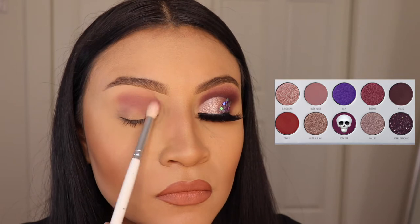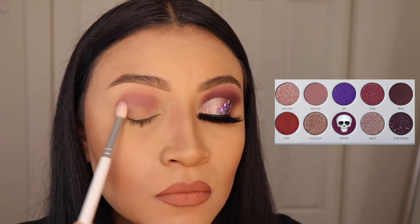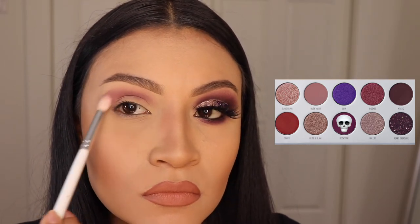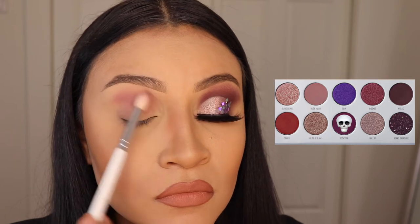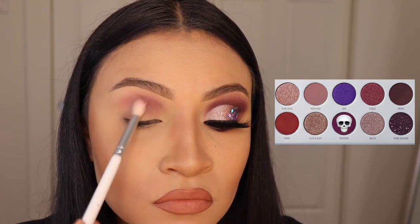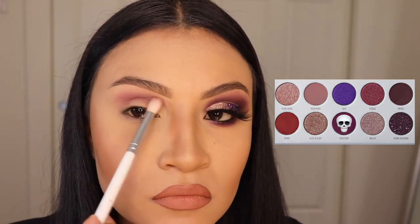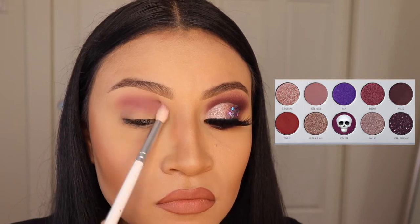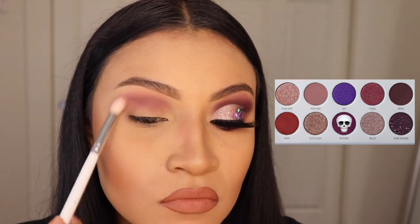Make sure you're blending in small circular motions and side to side motions so that you can get this to look as smoky as possible. Meanwhile, as I'm blending this onto my eyelid, I'd like to say that I'm starting a series for every palette that I use from now on — I want to do one to five looks or maybe even more and have different playlists so you guys can see many looks with just that one palette.